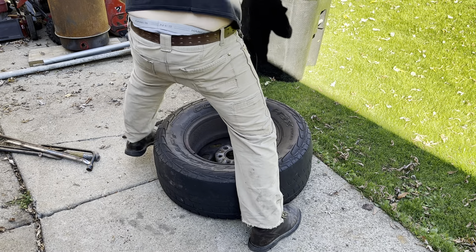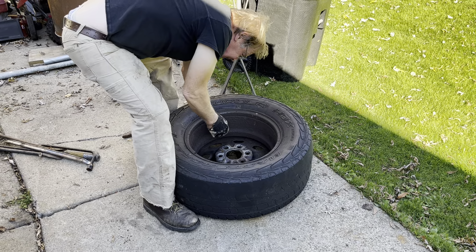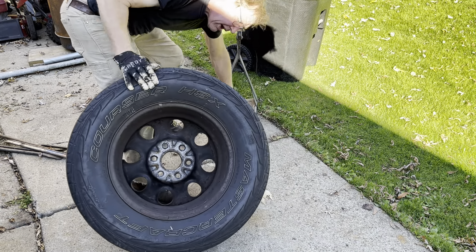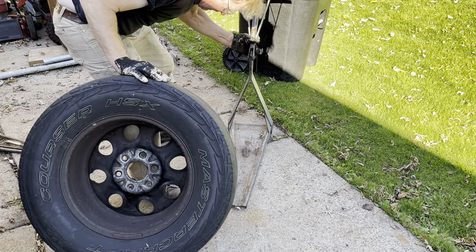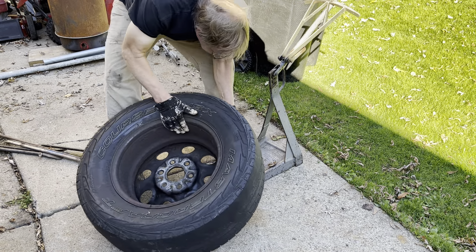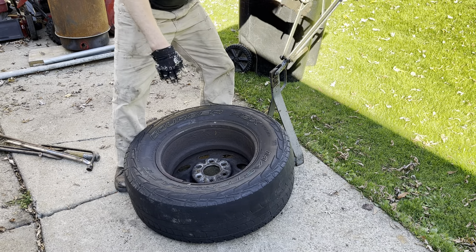Crap - there's a hook on here, I gotta catch the rim on this hook. I gotta get on a solid piece of cement, not a wiggly piece too. Okay, okay - we got it caught this time.